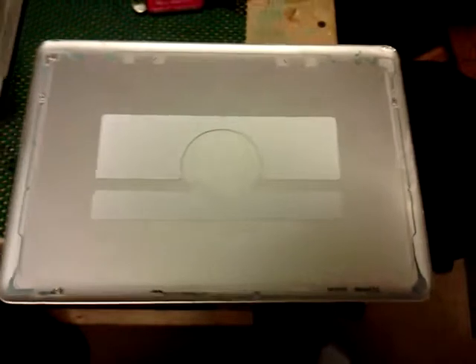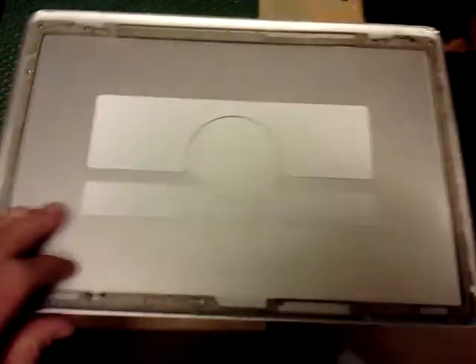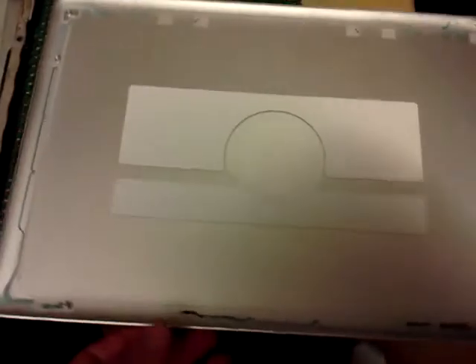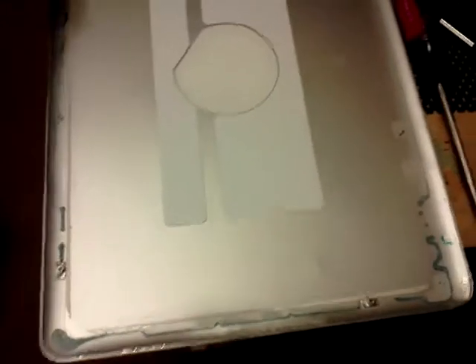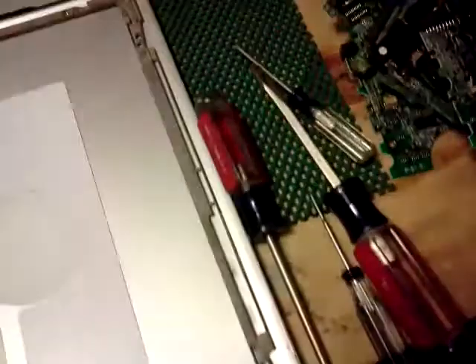Picking up where I last left off — we need to free the backing mount bracket from the back plate itself. The factory used an adhesive strip in addition to screwing it to the laptop screen, so it requires quite a bit of force. It's very tricky. I'd recommend having a variable size of flathead screwdrivers; I used everything from a very small one all the way up to a big size.